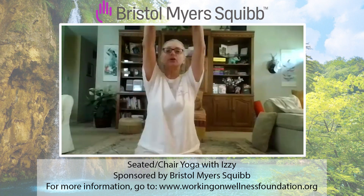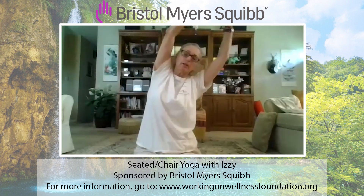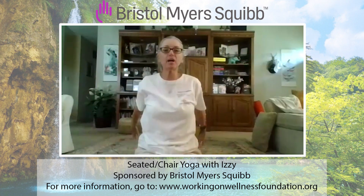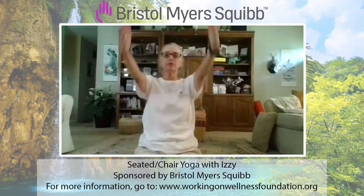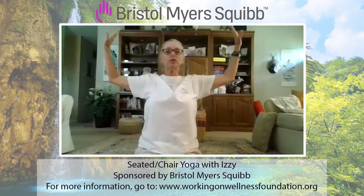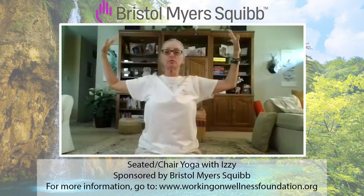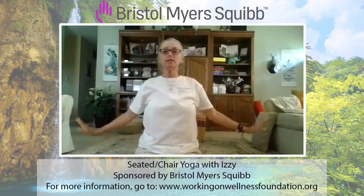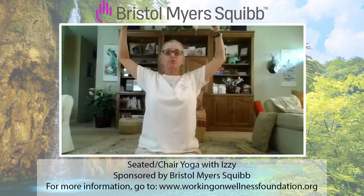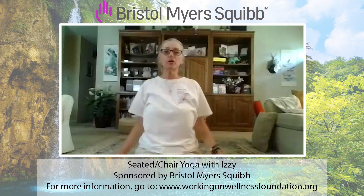Let's interlace. Inhale, arms up. Exhale, lean to the left, lean to the right. Thumbs forward, palms to the side, and press, press, press. Arms back, palms face each other. Inhale, arms up. Thumbs forward, palms to the side — wrists are above your elbows, palms face the sides of the room. Press, press, press. One more: inhale up, thumbs forward, palms to the side, press, press, press. Great for posture. Shake your arms out. Palms back, shoulders up, back and down.